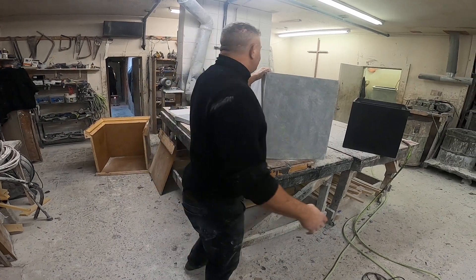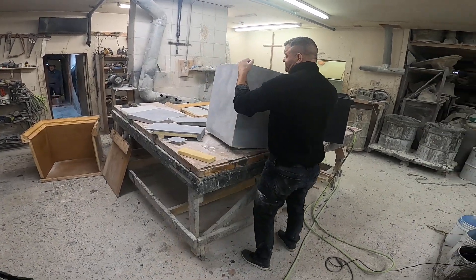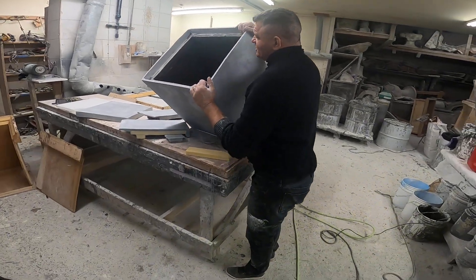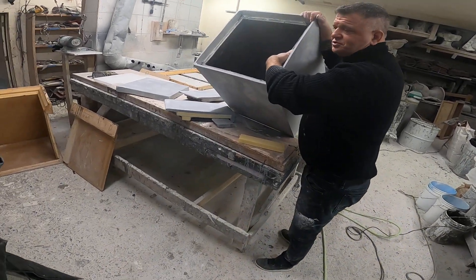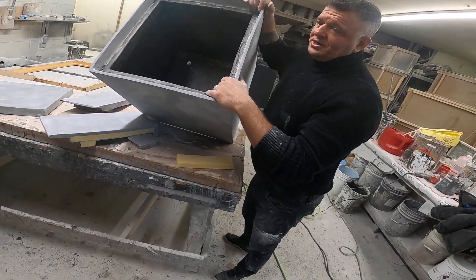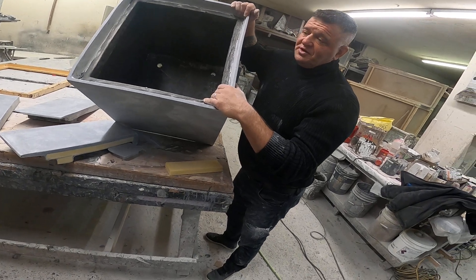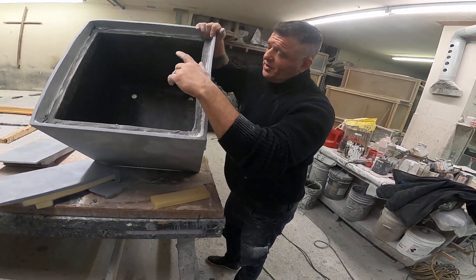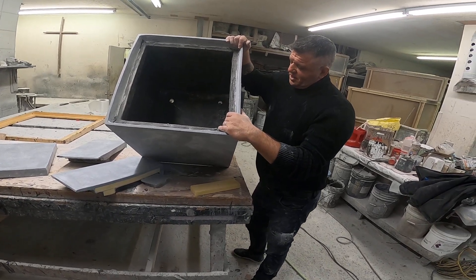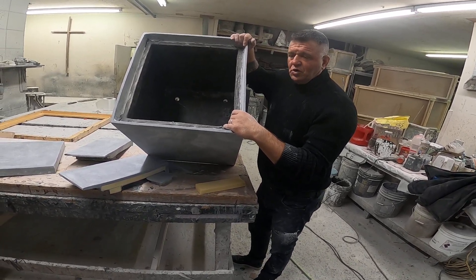This is your standard planter. This has a structural support network in it on the top rim. It's a 22 by 25 high — so 22 square, 25 high, pretty standard. Seems like most clients like tall planters.